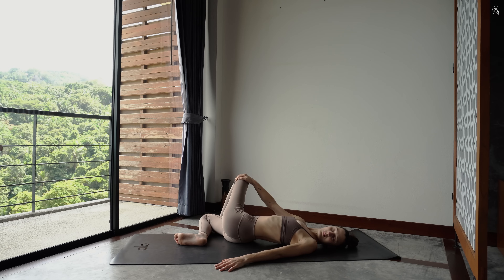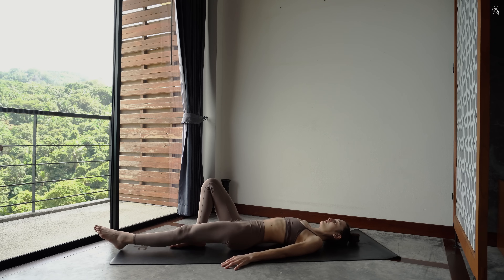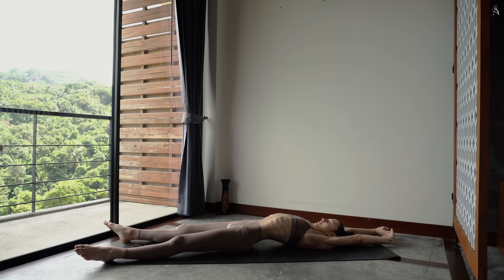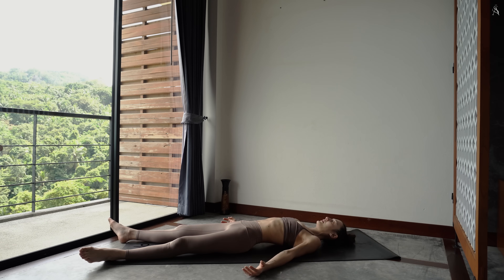Et doucement ressors de ta posture pour venir t'allonger complètement sur ton dos dans ta posture finale, Shavasana. Entrelace tes mains au-dessus de ta tête et étire-toi complètement. Relâche les dernières tensions que tu maintiens dans ton corps. Ouvre tes jambes à la largeur de ton tapis et laisse tomber tes pieds comme un livre sur le côté. Offre-toi ce cadeau d'une relaxation profonde. Le corps et l'esprit complètement détendu.